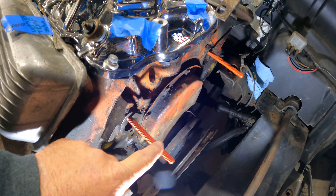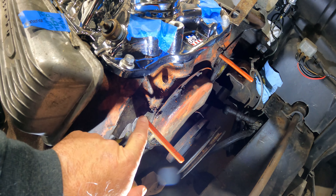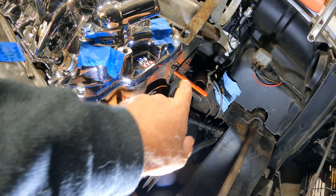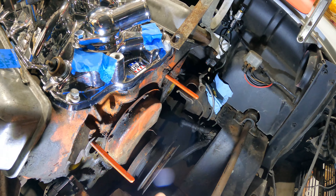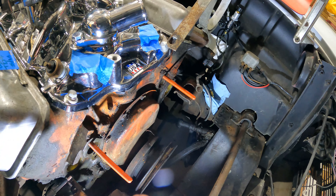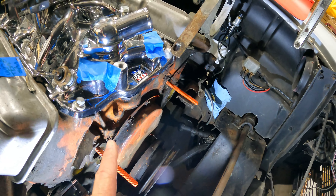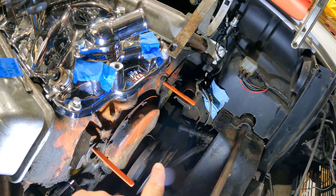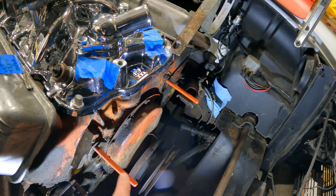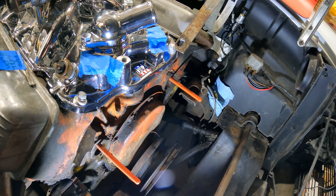So I took the dowel pieces — these ones are painted Chevy orange, just for your viewing pleasure — and I screwed those in just a little bit into where the water pump mounts. Now the engine mount slides over, I'll put the gaskets on that, and then the water pump slides onto that. Then I've got new water pump mounting bolts. I'm going to put those in on the bottom holes, tighten those up, and then pull these dowel pins out and put the new bolts in the top side of it. Let's see how that works out.